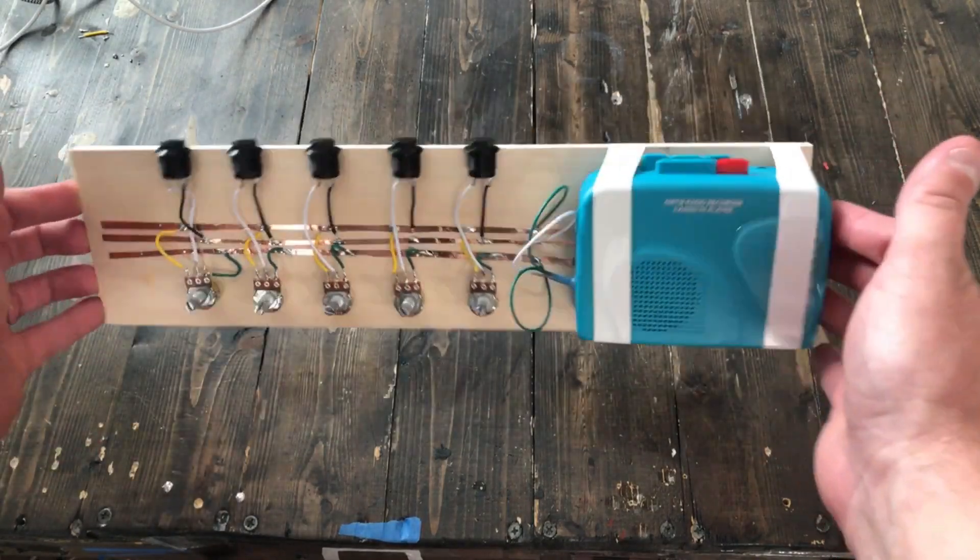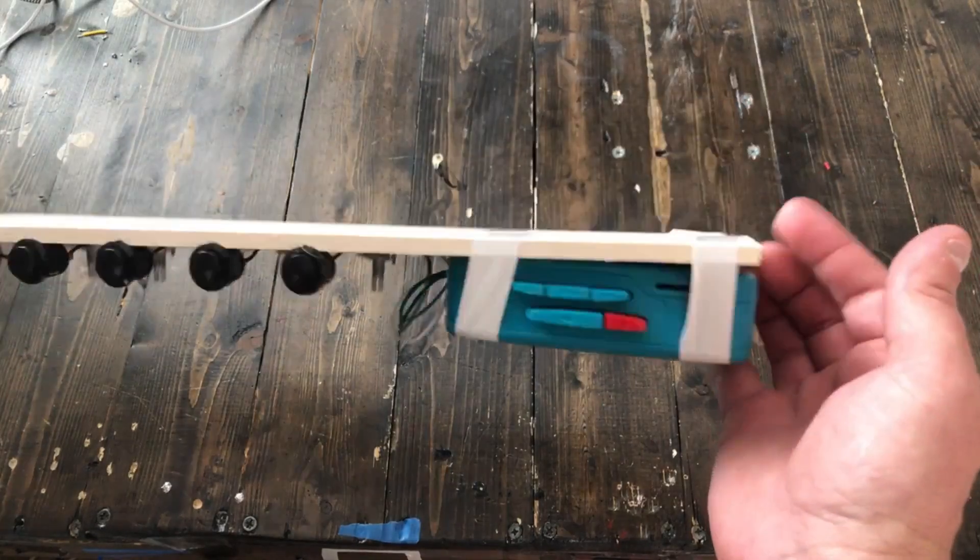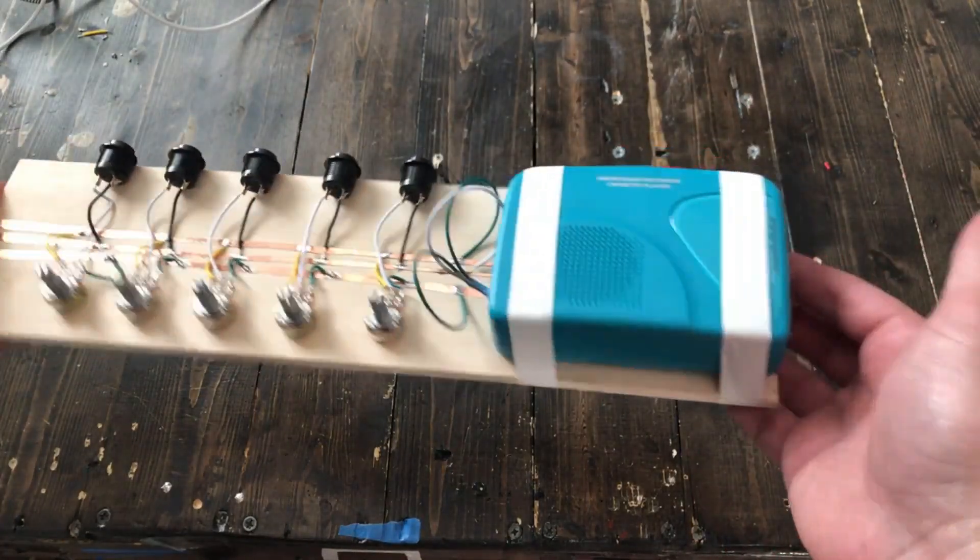Here's an instrument that I'm working on. It's a tape cassette player, as you can see right now — it's just taped down to this board.